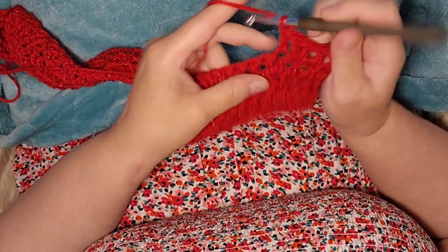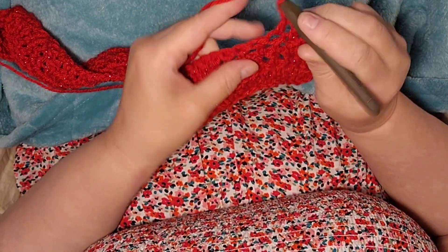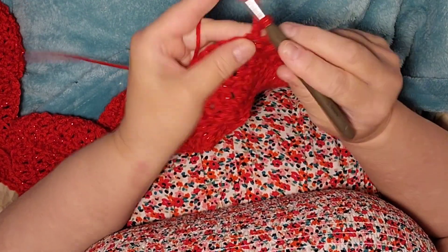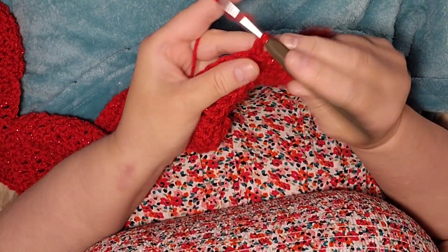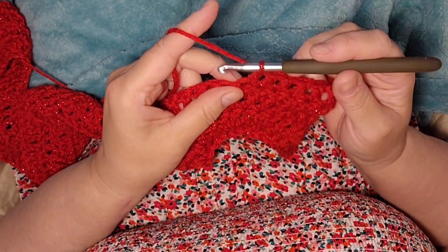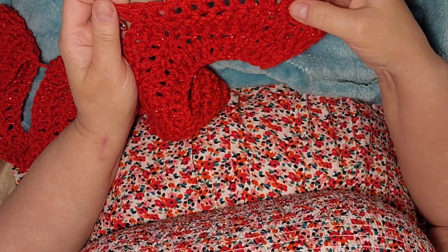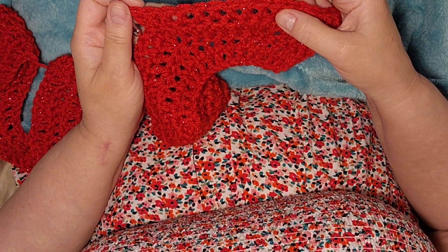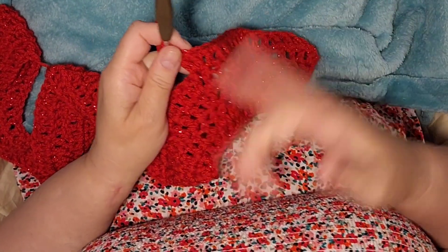Start again: one, two, three, four, five, six, and seven, and then in the next stitch you do two doubles. On row five we're doing seven double crochets, then two double crochets in that next stitch, then another seven, and then two doubles in the next stitch. Do that all the way across, and I'll meet you back.